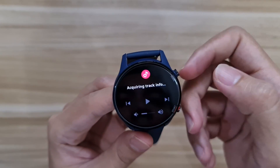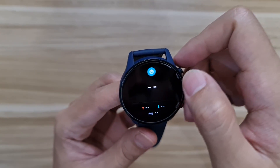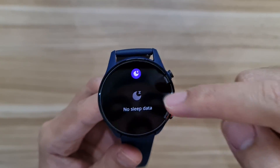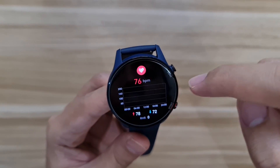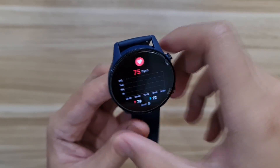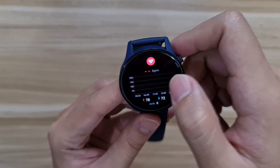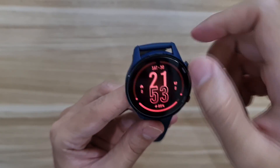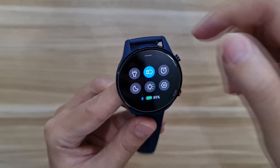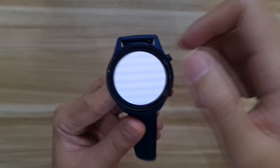Swiping further you get music controls — play, pause, next, previous, and volume — all controlling your phone. You also have blood oxygen saturation measurement, steps, weather, sleep data, and BPM. I put my thumb on the back sensor and it read my heart rate — pretty sensitive, which is a good thing. Swiping up gives you notifications, and swiping down gives you a quick settings bar.